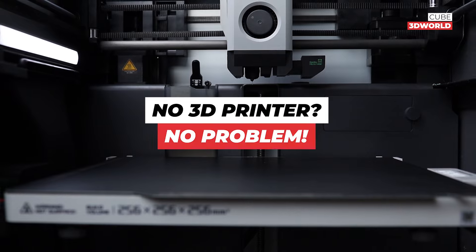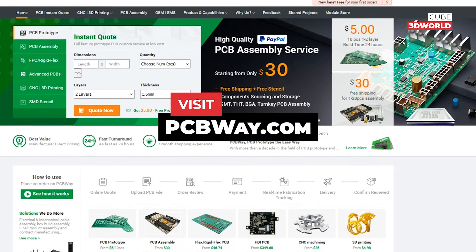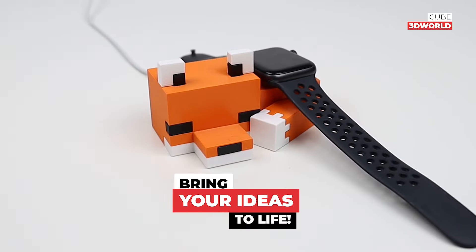No 3D printer, no problem. Visit pcbway.com today and bring your ideas to life.